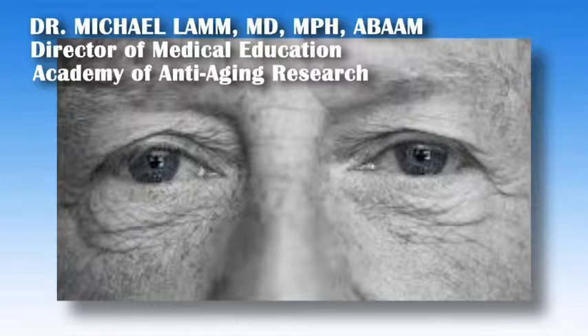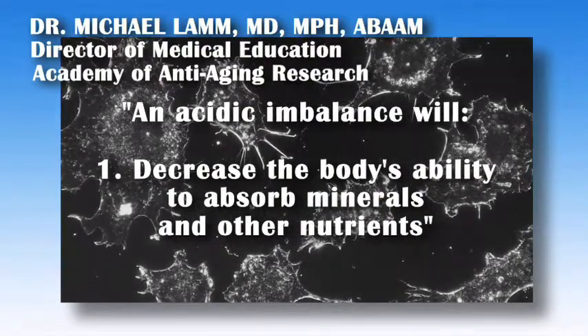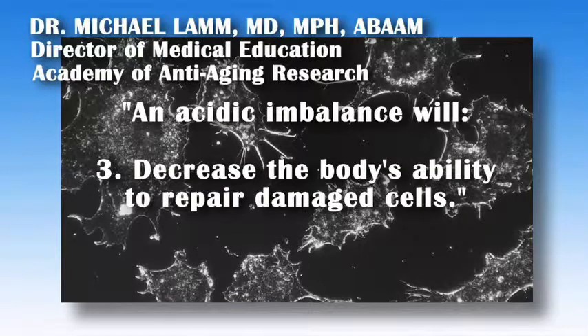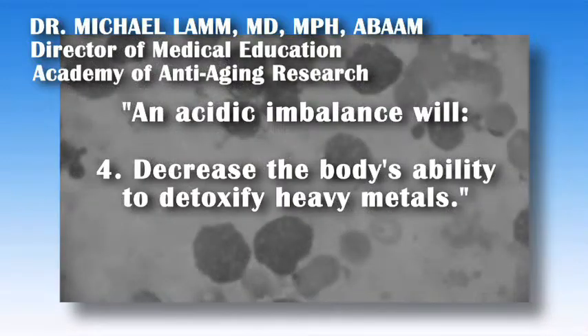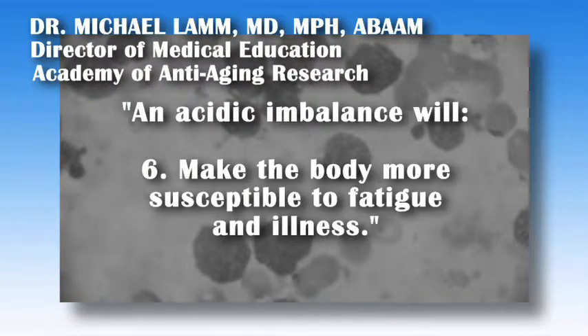Dr. Michael Lamb, a specialist in preventative and anti-aging medicine, MD, MPH, ABAAM, currently the Director of Medical Education at the Academy of Anti-Aging Research, offered the following: We should try to maintain a healthy, slightly alkaline pH so as to allow fats to be burnt normally for energy, rather than hoarded and stored under the mistaken biochemical belief of an impending famine. An acidic imbalance will: one, decrease the body's ability to absorb minerals and other nutrients; two, decrease energy production in the cells; three, decrease the body's ability to repair damaged cells; four, decrease the body's ability to detoxify heavy metals; five, enable tumor cells to thrive; six, make the body more susceptible to fatigue and illness.